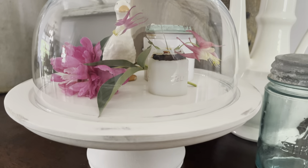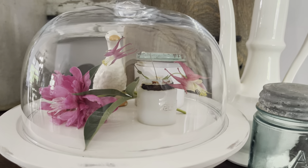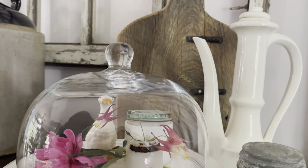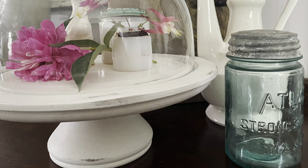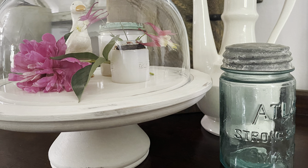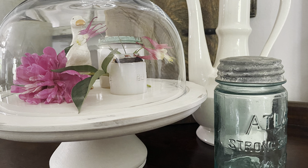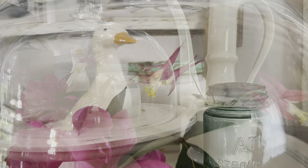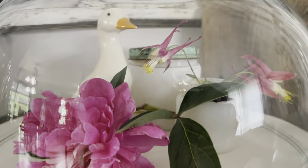I brought in some fresh peonies and impatiens and staged them up inside of this beautiful farmhouse cloche. I also have an adorable vintage duck and a couple of milk glass jars. You can put anything inside of a cloche to make it beautiful. This cloche is also available on my site.